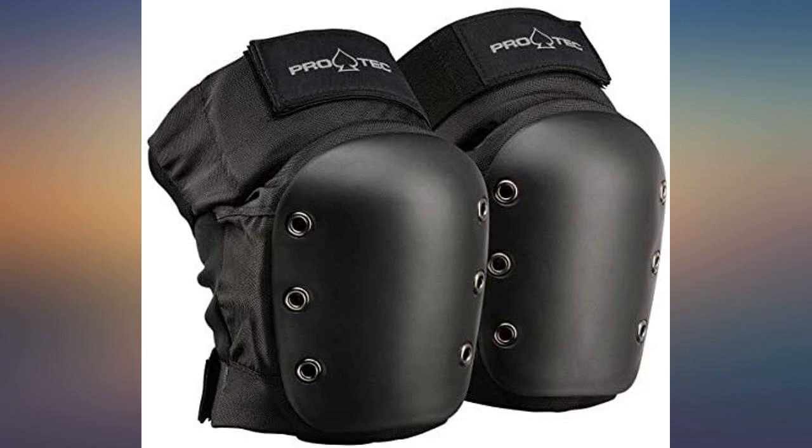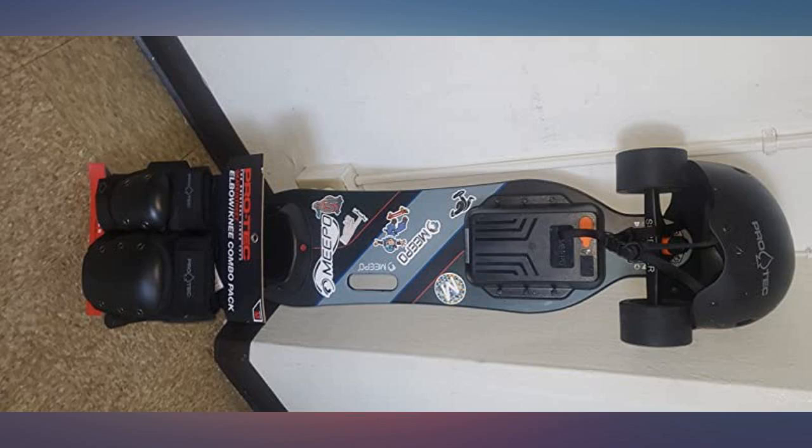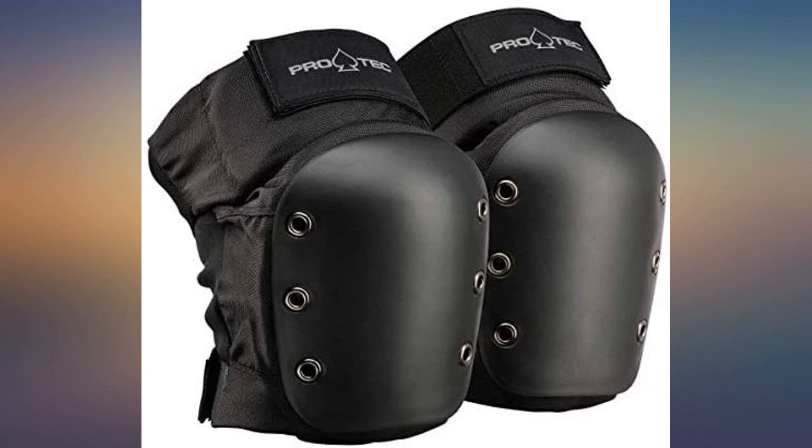They are well made, stitching is great, fit well, and most importantly provide great protection. Don't cheap out when it comes to pads — paying a bit extra for a quality product is well worth it.